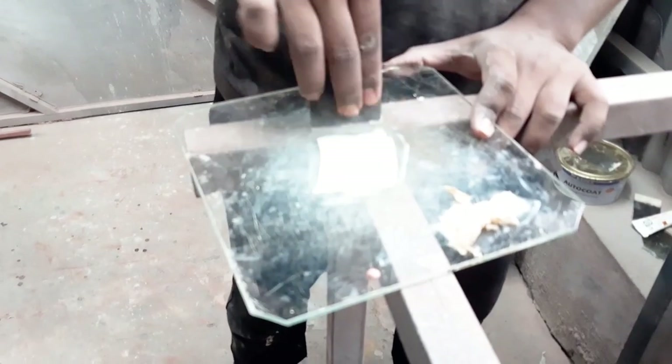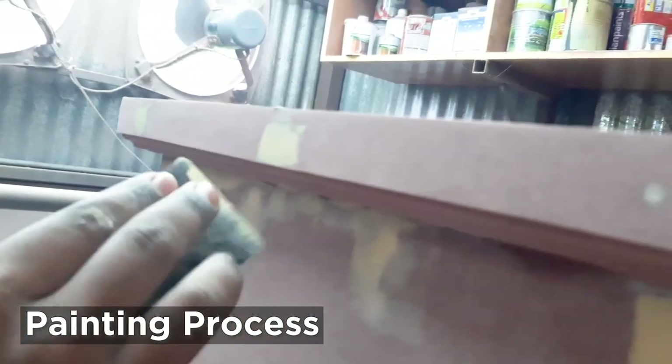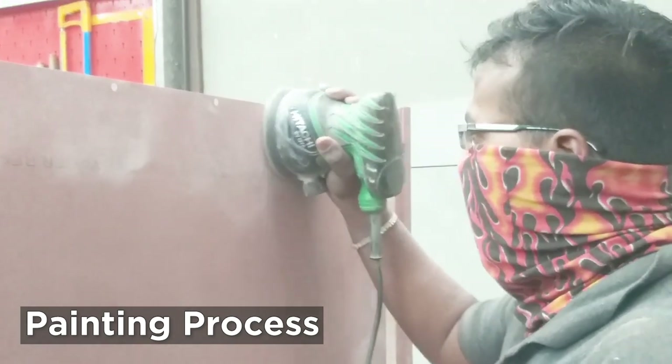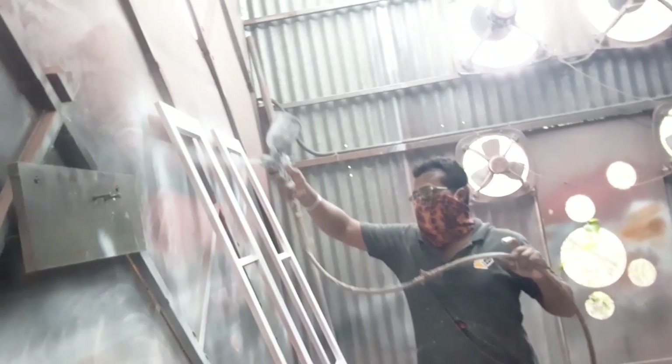Once the cabinet is done it's time for painting. Deva is preparing the polyester putty and applying it on all the nail and screw holes. The polyester putty dries very soon so he is able to sand it real quick, and after that he applies PS white automotive primer on the MDF. We mostly use automotive paints because it gives a good finish. This entire painting process is a very complicated one and I want to make a separate video of it - let me know if you want to see such a video by commenting.